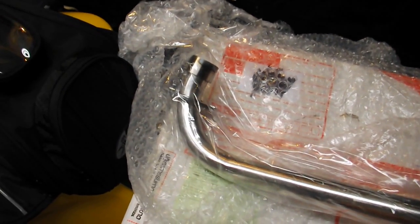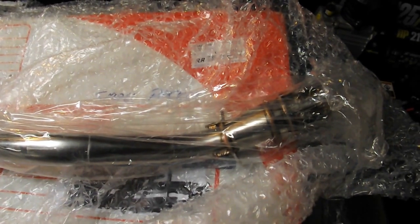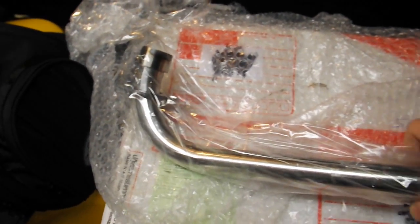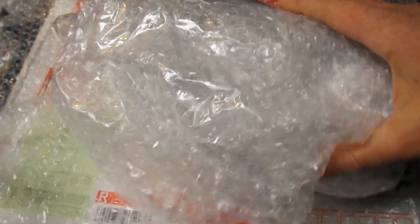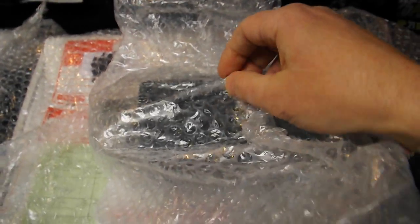Oh, looks like a header pipe, doesn't it? Does anybody have any more ideas what this might be? Let's look at this last thing right here. Oh, it looks like a new can.